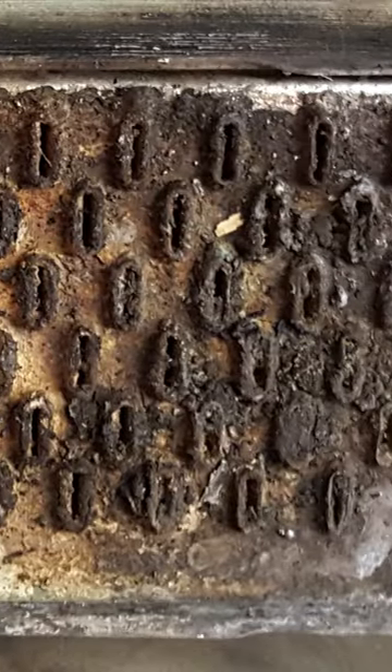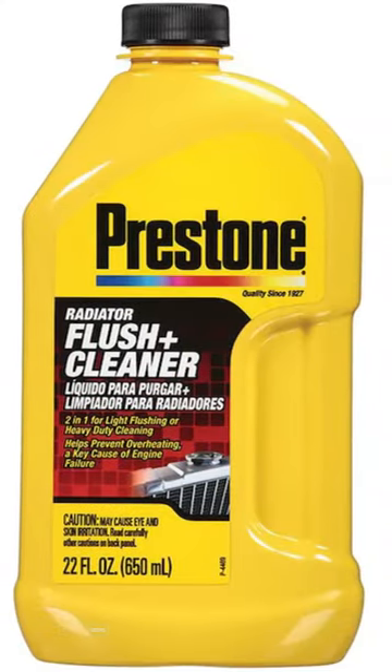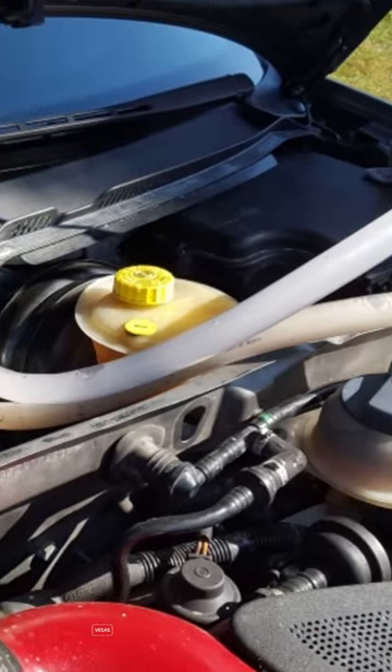So if you suspect a clogged up heater core, consider flushing your cooling system with some radiator flush, or at least try flushing out the heater core.